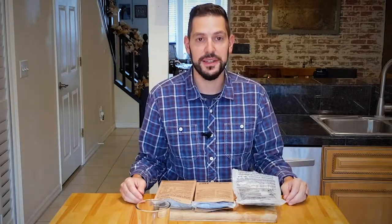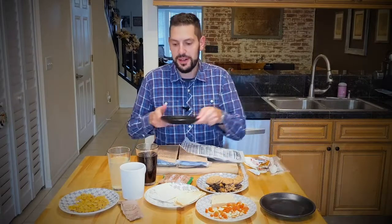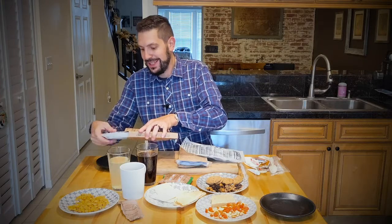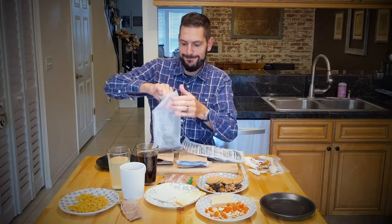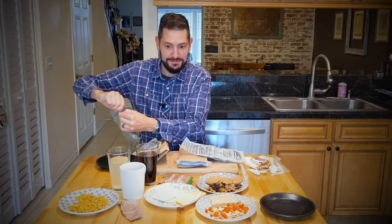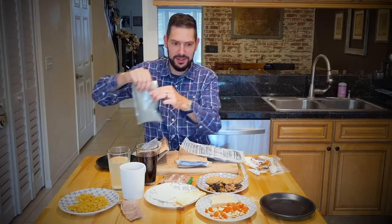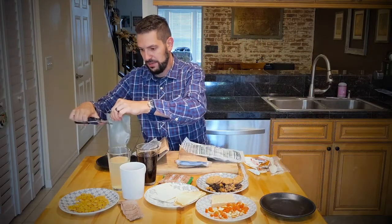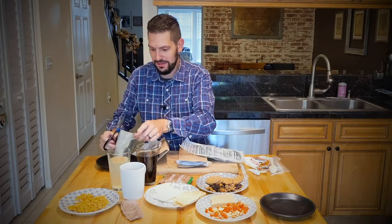While waiting for things to heat up, I'm going to spread everything out and sample it all. Looks like our entrees are heated up. Let's get this out of here. This is our Tuscan beef — it's a bit wet. I'm trying to open the package; it's not tearing the way I expected, but I finally got it open.